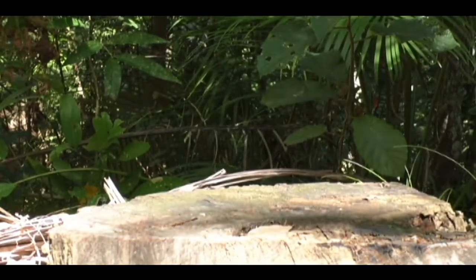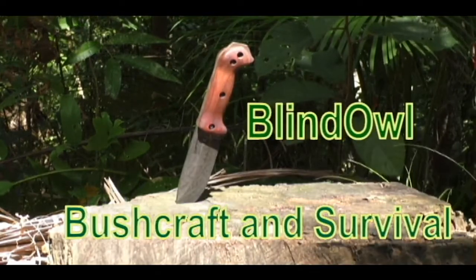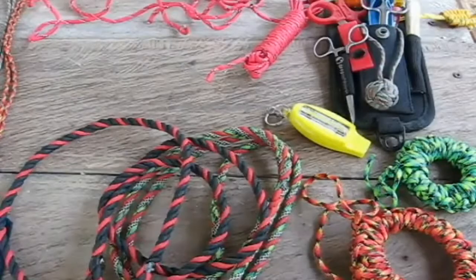Hi! Welcome to Blind Owl Bushcraft and Survival. Today we're going to talk about the barrel knot. The barrel knot is a very useful knot. You can use it as a stopper knot.